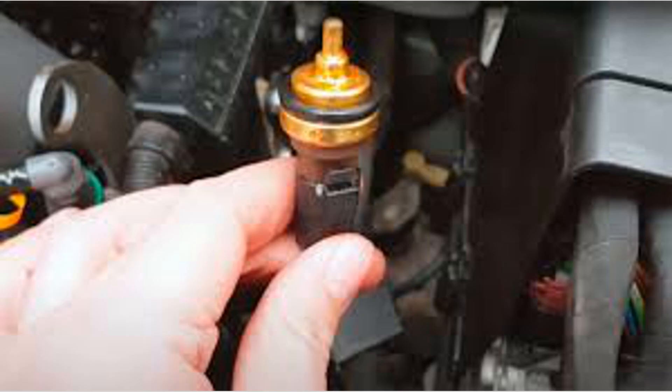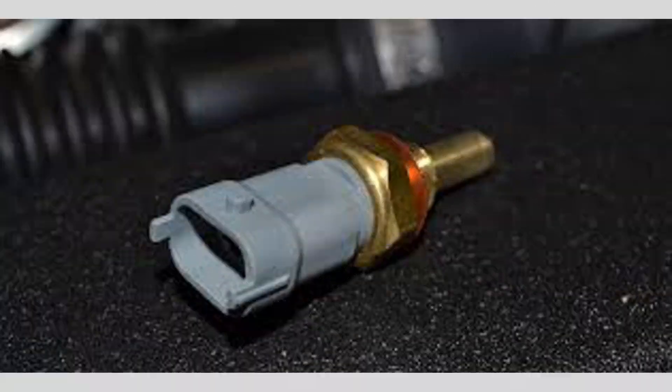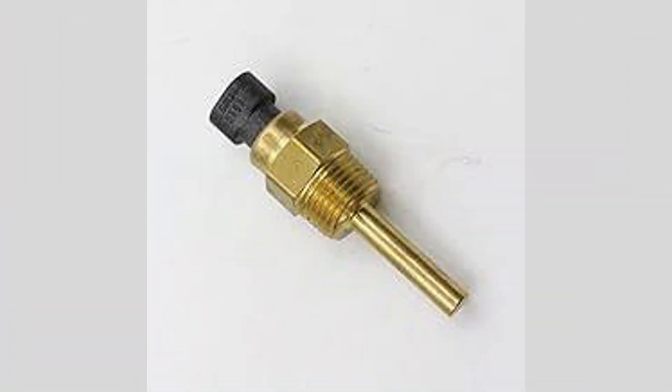By following these maintenance tips, you can help ensure that your engine coolant temperature sensor functions properly and contributes to the overall performance and reliability of your vehicle. Thanks for watching, and we'll see you in the next one.